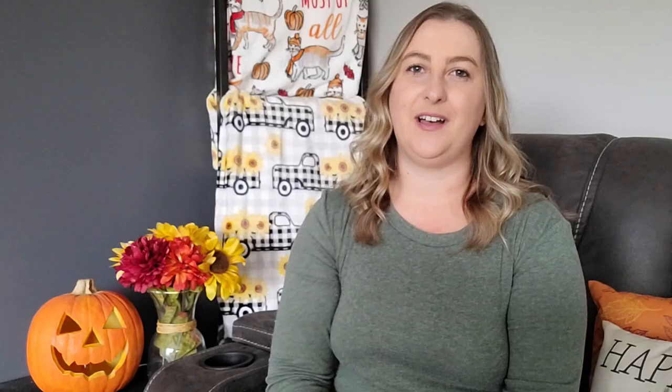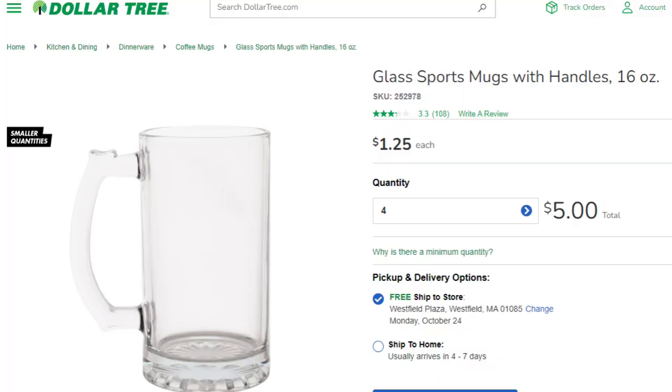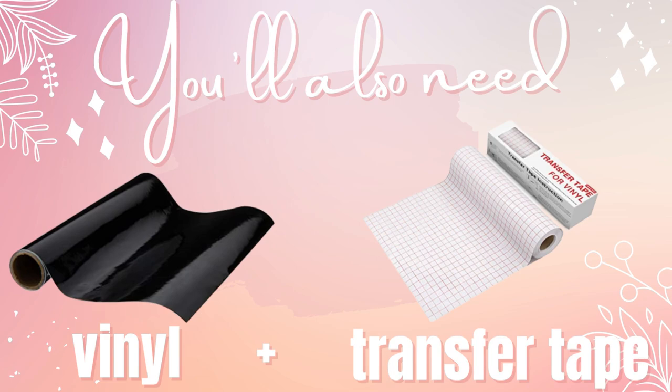You'll also need some permanent vinyl and transfer tape. I recommend Oracal 651 for permanent vinyl, and I have a link for the transfer tape down below. Another super popular groomsmen's gift is personalized etched beer mugs — this is actually what I bought for my groomsmen nine years ago. They're selling them for $25.99. You can buy the same mug from the Dollar Tree for $1.25. That's a $24.74 savings by making it yourself, not counting the cost of vinyl and transfer tape. You'll also need a bottle of etch cream from Amazon, currently $11.45, and a little bit goes a long way.